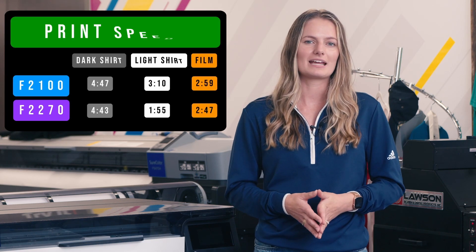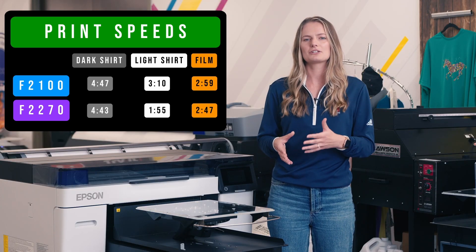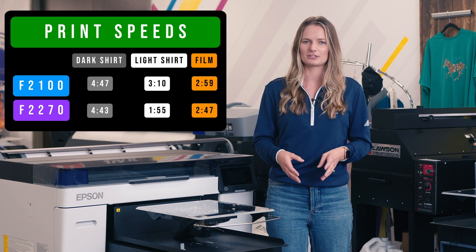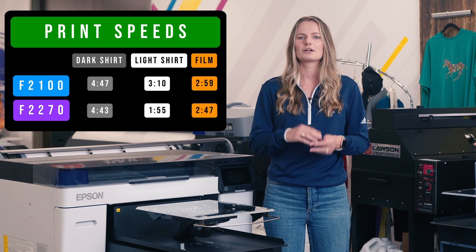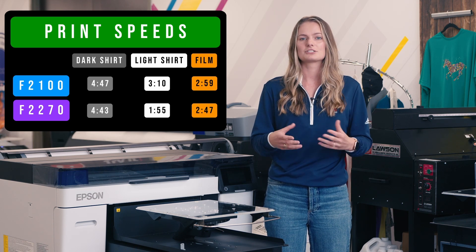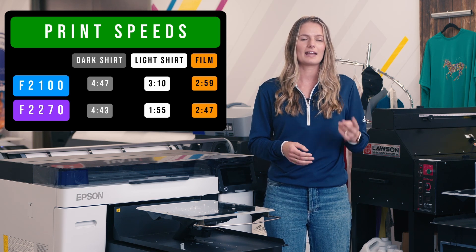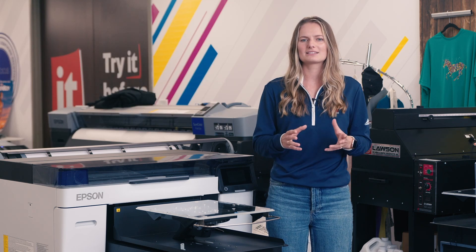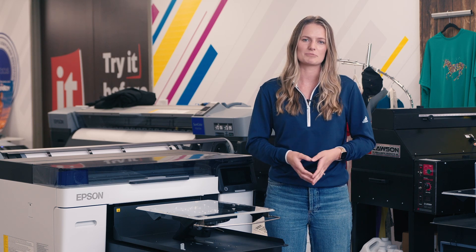Check out our time to print comparison table on the screen. It's clear from this data that the F2270 wins as far as speed is concerned, especially on light shirts — it was over a minute faster printing on light shirts. There wasn't a big difference on the dark shirts and film, but the software is different. We chose the highest quality setting in Garment Creator 1 and 2 to get the closest comparison on times. We didn't make any tweaks to the settings, and if we had, we likely would have seen a bigger difference in time to print.